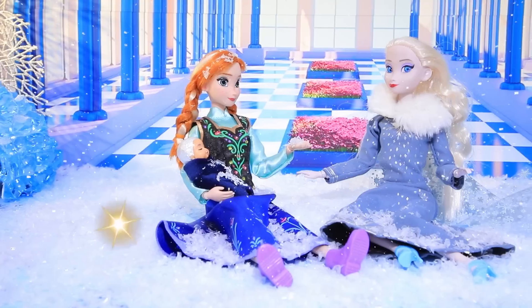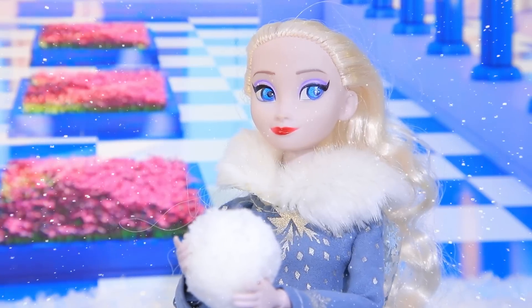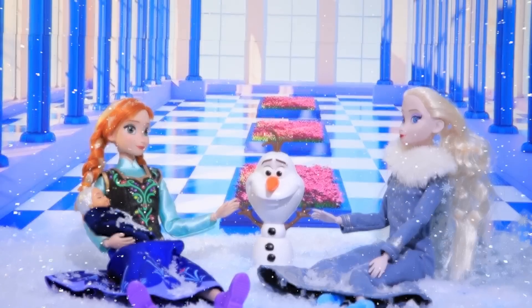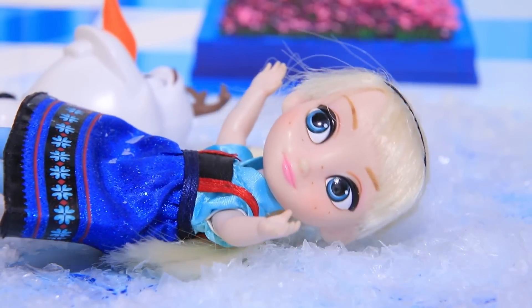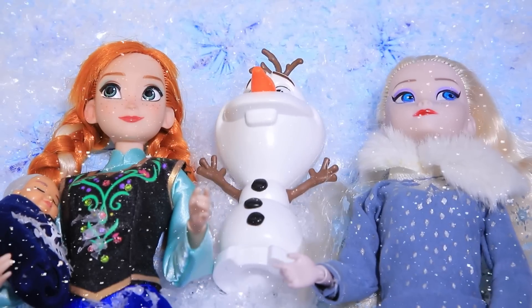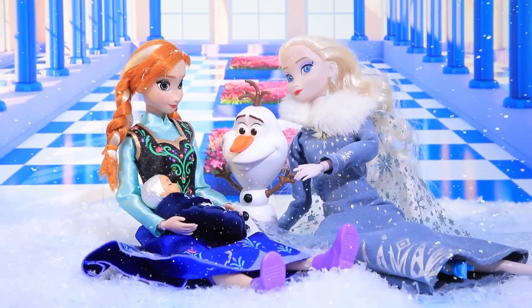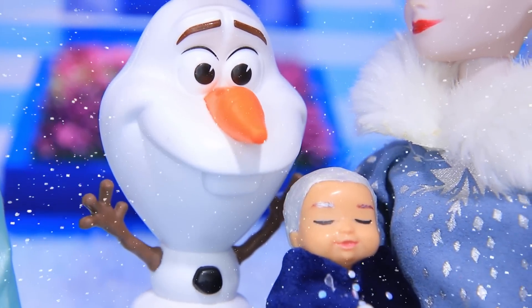Elsa used her magic to conjure snow and they started making snowballs together. Where there is snow, there is Olaf! The girls remember how they used to play in this castle when they were kids, making snow angels. It was a great time — and now they have kids of their own. Elsa misses that time. We need to make snow angels with our kids!